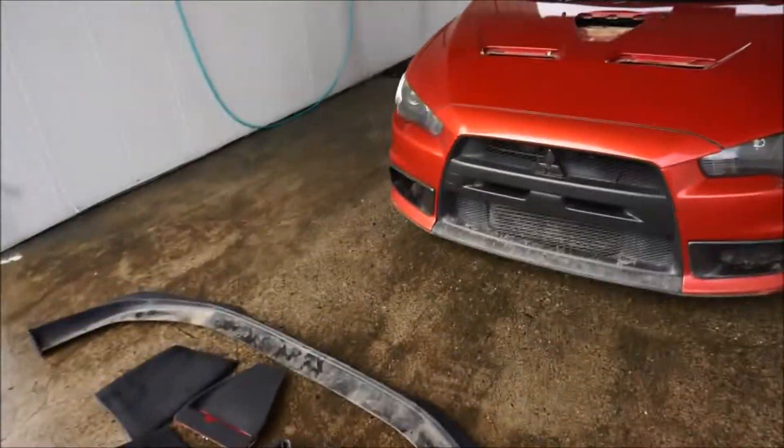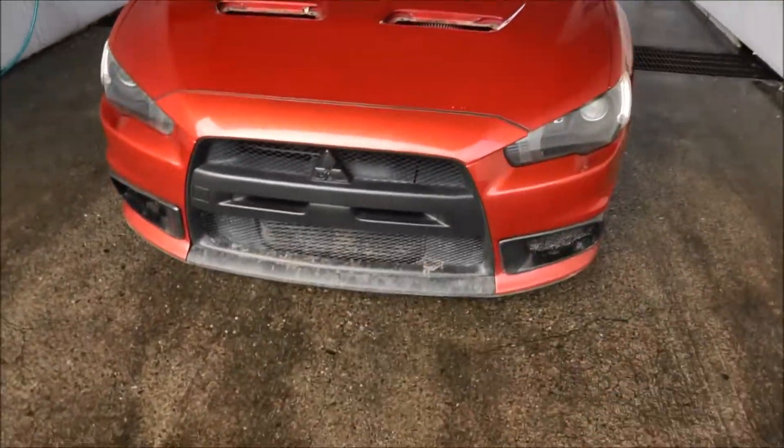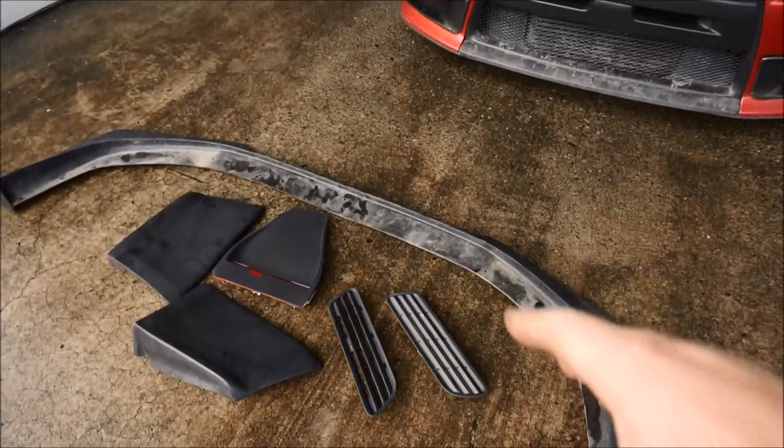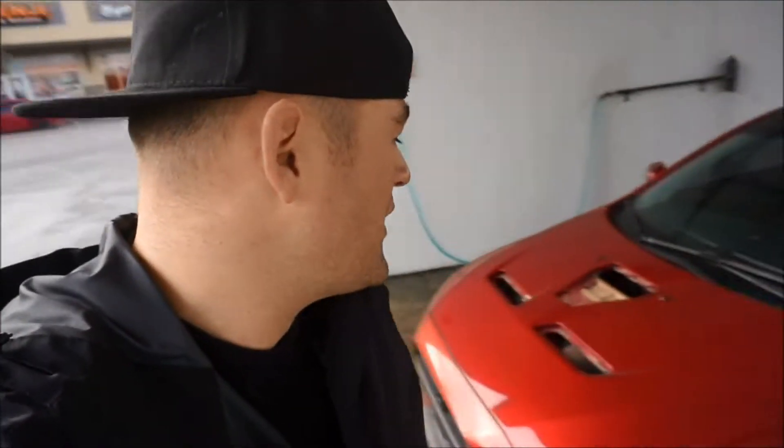What's up guys, welcome back — coming right after we just did those donuts in the snow drift with the Evo. I've got my Evo, we're at the car wash. I want to pressure wash all that dirt we got from the donuts, but we are also dropping off all these parts to get them painted in gloss black. I'm gonna choose the OEM Mitsubishi black — it'll look really good. One of the things I want to do is make this car look OEM plus.